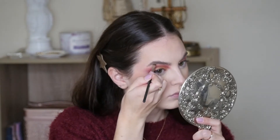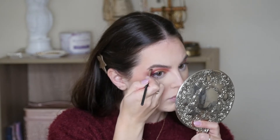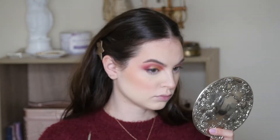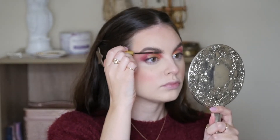Going in with the Anastasia Brow Pomade in the color Ebony. And because the eyes are more bold, we're going to go in with a more natural fluffy brow, and then the Dip Brow Gel.